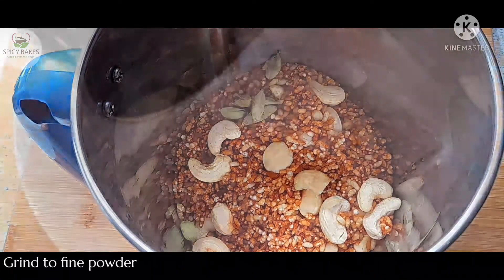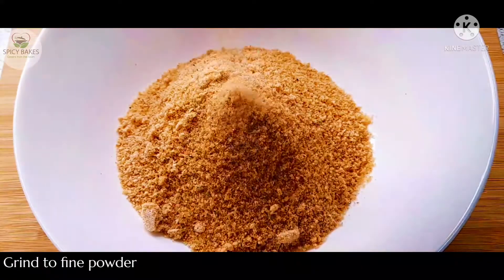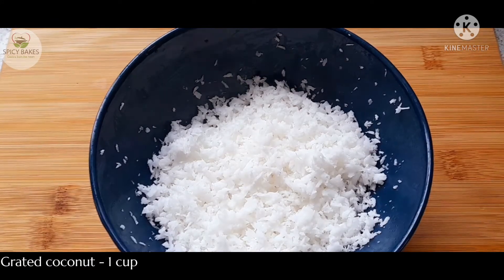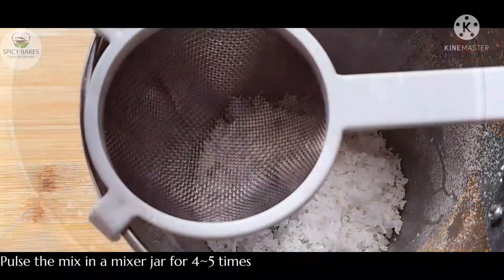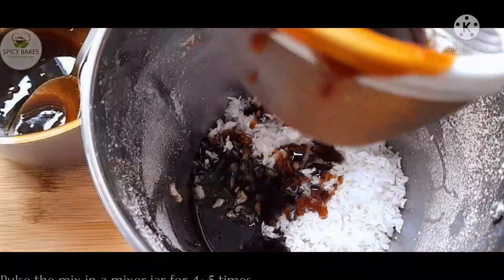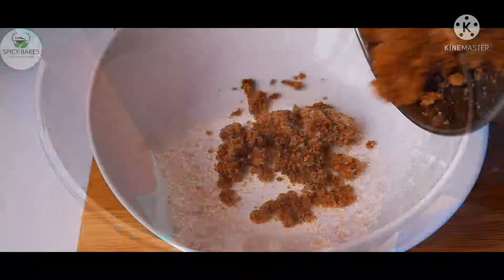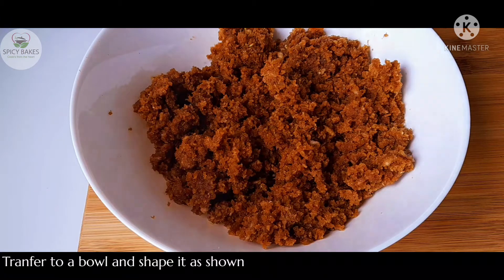I am going to put it in the pan. I will put a jar in the pan and mix it.